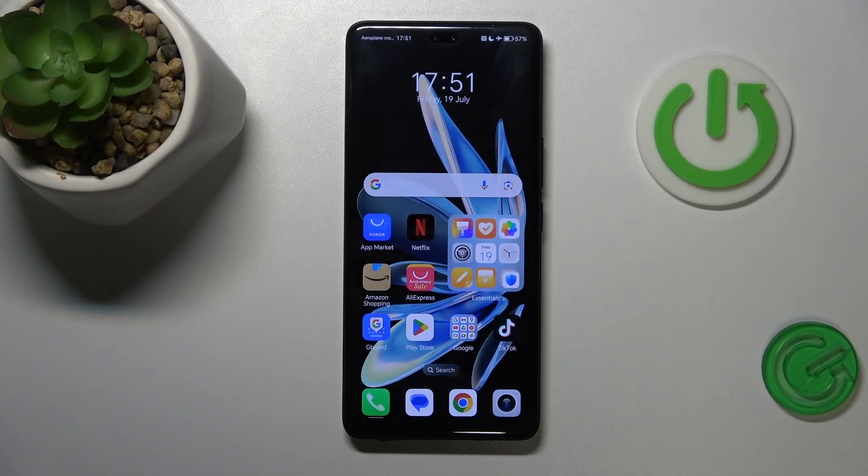This is the Honor 200 Pro, and today I'll show how you can fix incoming phone call receptivity issues on this test device.